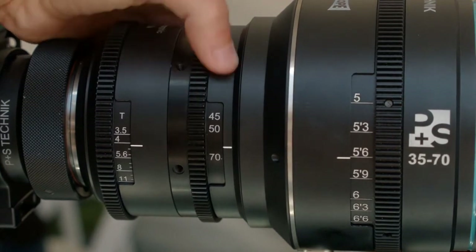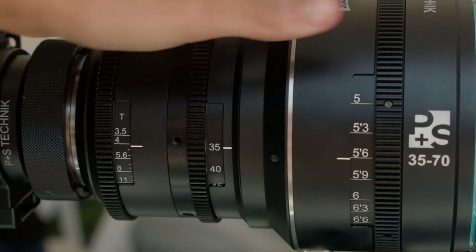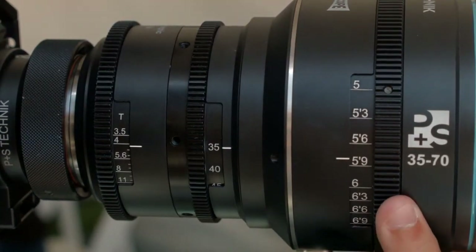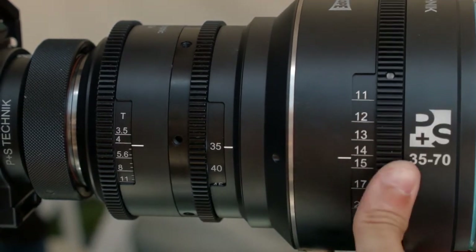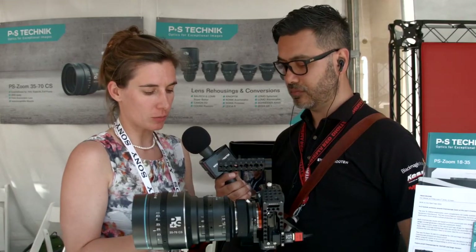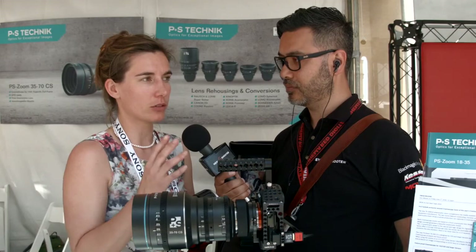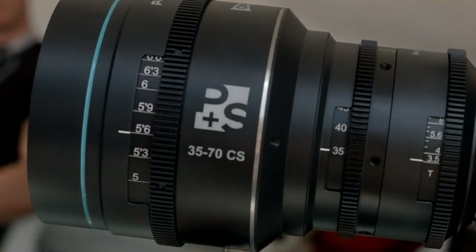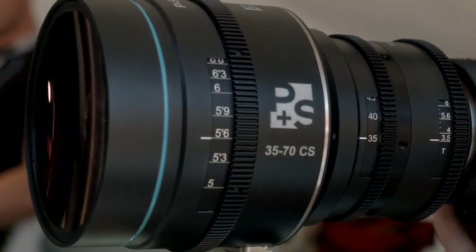Going back to the mounts — the mounts can be purchased separately. Can you tell me the pricing and availability for this current lens, as well as all the different mount options? This current lens is available for roughly 25,000 US dollars, and the different mount adapters are around 300 US dollars. The mount adapters on the camera side start in a range between 400 to 1,000 US dollars.